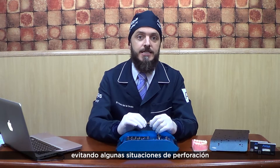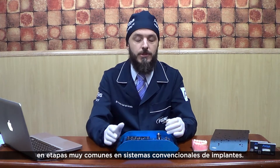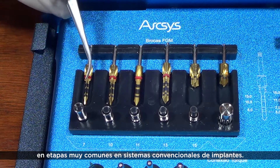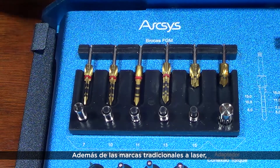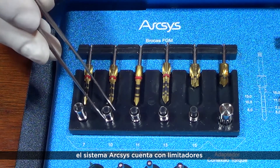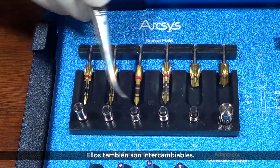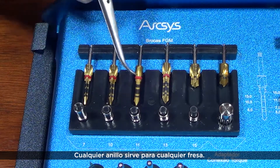The active tip enables the possibility of performing single drilling procedures, dispensing in some situations the stage ring very common in conventional implant systems. Besides the traditional laser marks, the Arxis system includes stop drills, or depth limiter rings, which are also interchangeable — any ring for any drill.